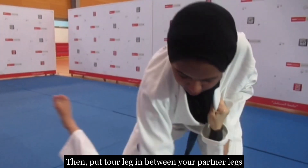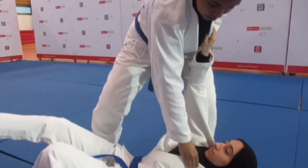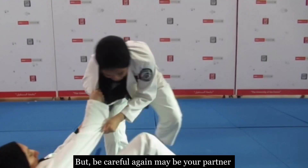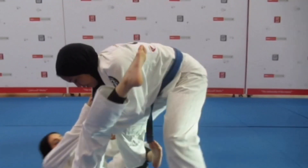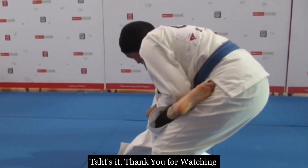Then put your leg between your partner's legs and take them down. But be careful again — your partner may pull you and drop you using their legs. That's it, thank you for watching.